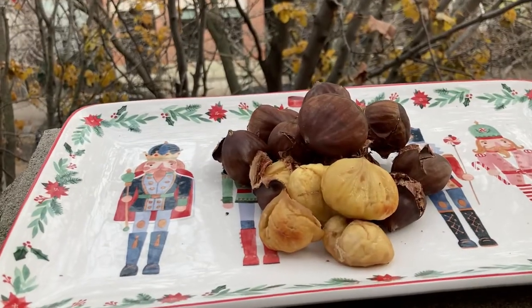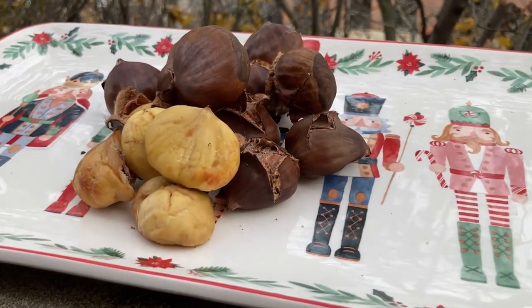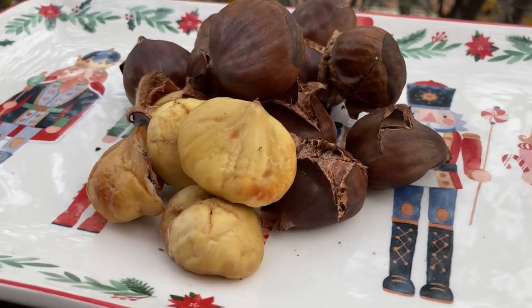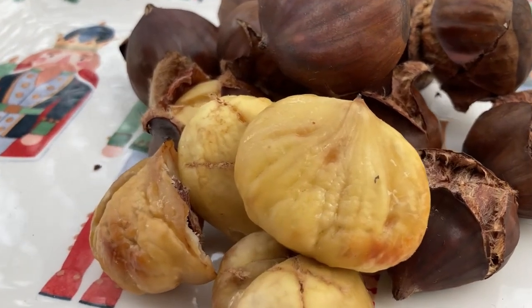Check this out — this is a perfectly roasted chestnut. It's nice and golden on the outside. Now that is just holiday perfection. It's mildly sweet and mildly nutty; it's perfect on its own, or it can go as a side. Give this a go — you'll find that roasted chestnuts on the grill are a perfect holiday snack.